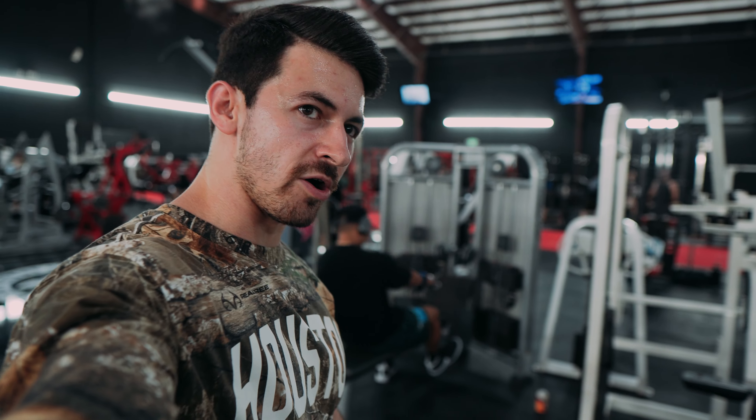Next we have the Dual Seated Cable Row. If you haven't used it, it's one of the new pieces we got. Phenomenal, bro.